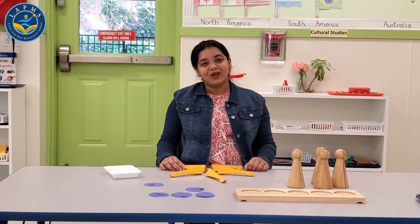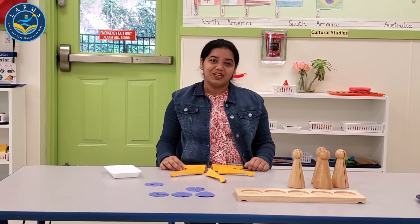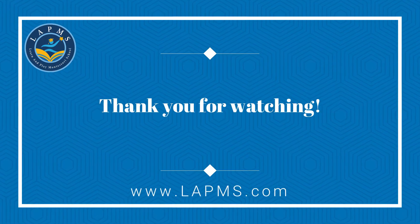Thank you everyone. I hope you enjoyed the video and learned something from it. Keep doing great work.